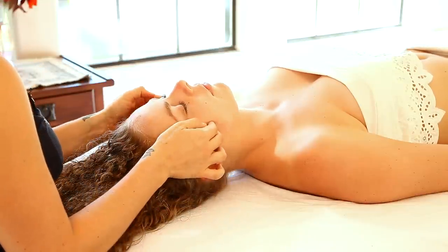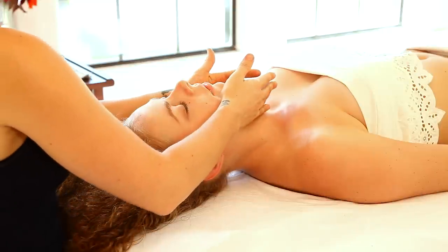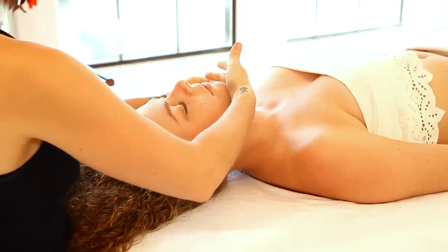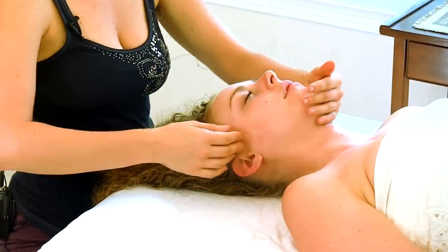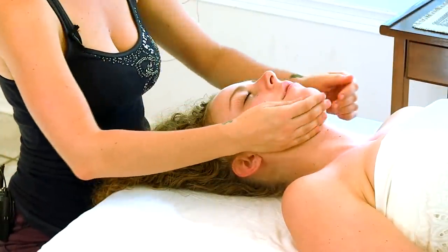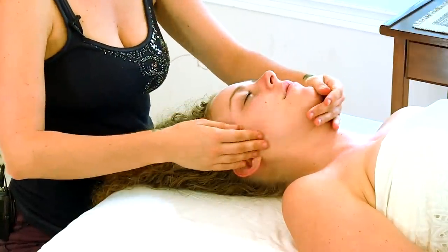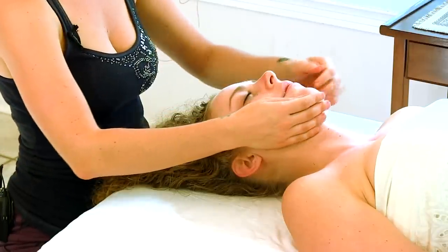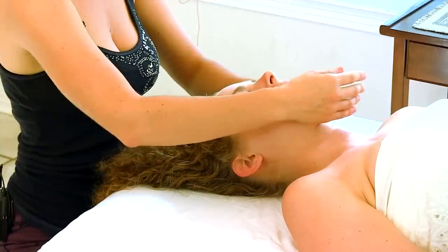Once I've worked the jaw, I like to bring my hands underneath the chin and just gently stroke my hands underneath her jawline. This is very soothing and very comforting — it's something that can help your partner to relax very deeply.